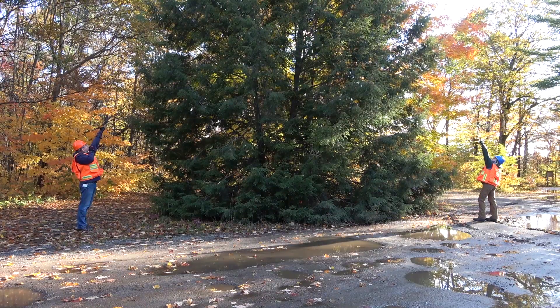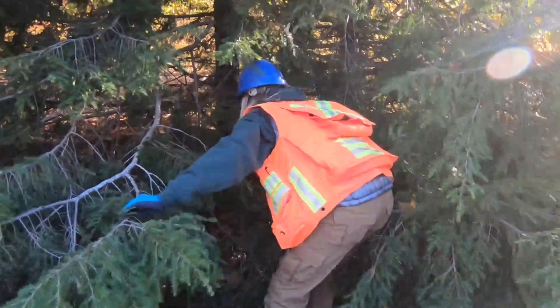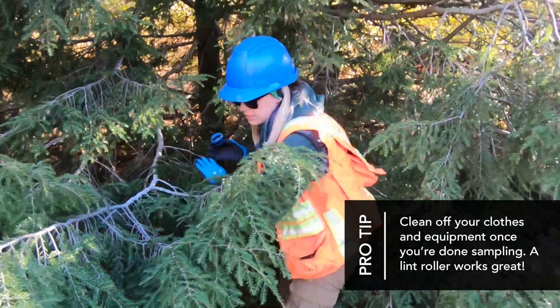The best way to sample a hemlock tree is to use two people on opposite sides of the tree, each shooting their own ball. Their partner can go and collect that ball, and then they can collect their partner's ball and look at it for wool.